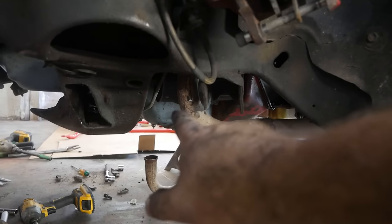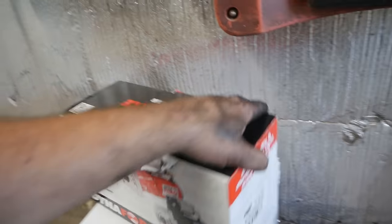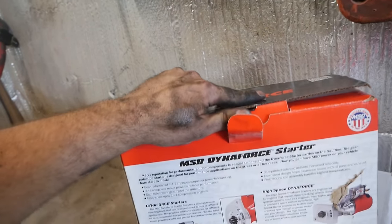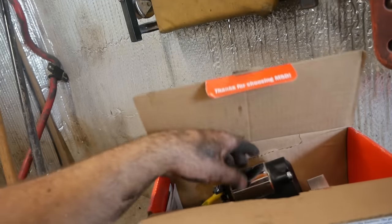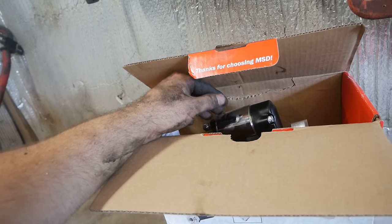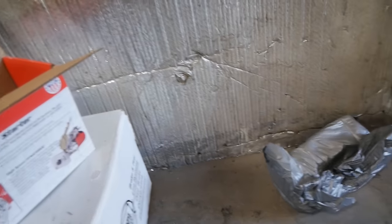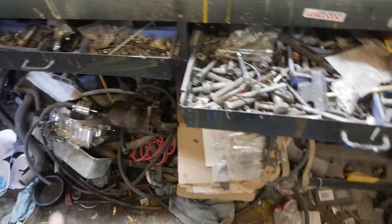While this is all wide open and I can see the starter, I'm going to go ahead and replace it — not because I need to, but because I scored this MSD Dynafor starter for a Pontiac on Holley's Clearance. Always check Holley's Clearance on their website. This is a $320 starter I got for $80 — I couldn't pass that up. So I'm going to stick this on there and shave about 20 pounds off the front of this. Out with the old, in with the new — got it on.